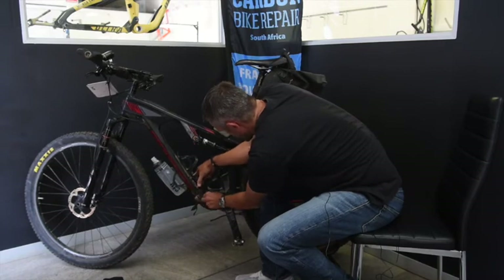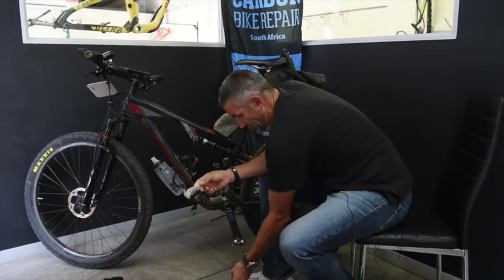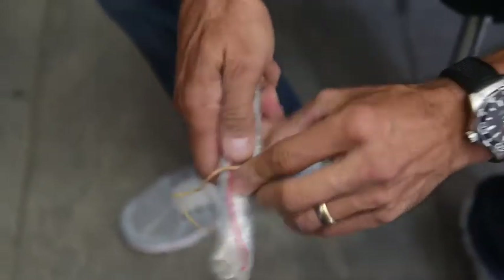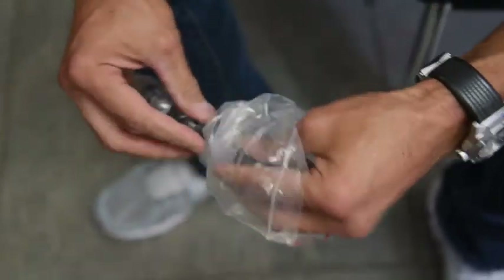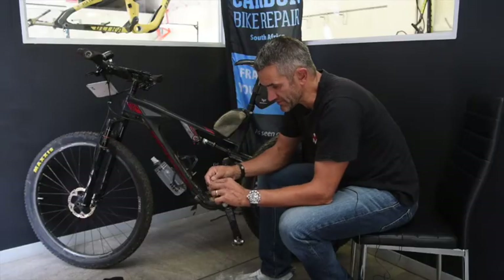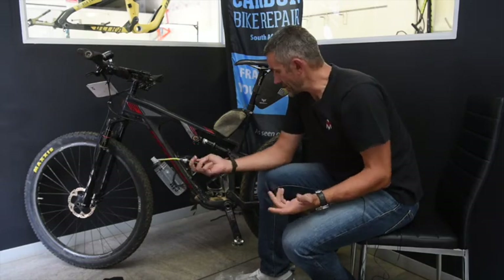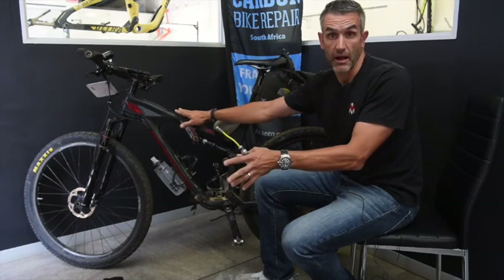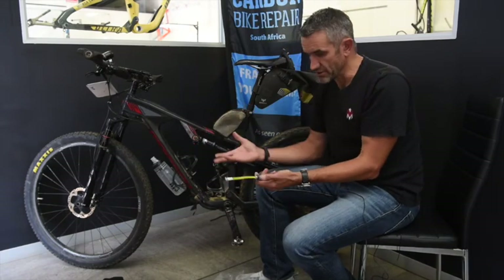In this little pocket, believe it or not, I have my CO2 bomb and my little pump. It's an R pump — I've tested it, it takes about 300 pumps to get enough pressure into a 2.4, but it's an emergency. If you need 10 to 15 minutes to pump up, that's what's required. This little genius device — a piece of carbon — keeps the pump and bomb tucked away hidden. All the stuff you really don't need is out of the way and there's no chance of losing it, which often happens with visible CO2 bombs.